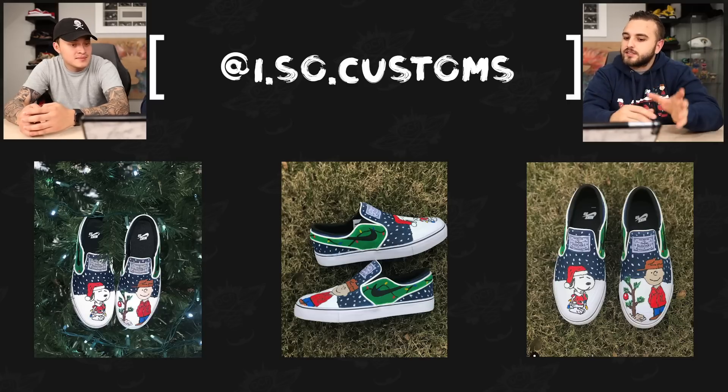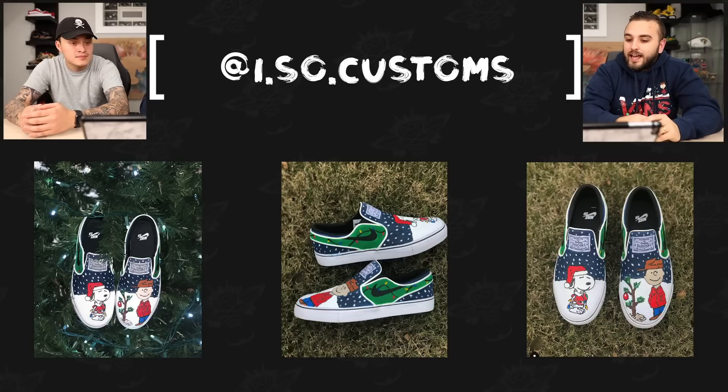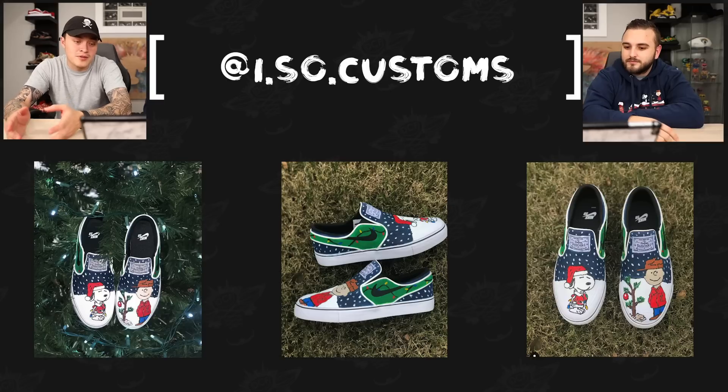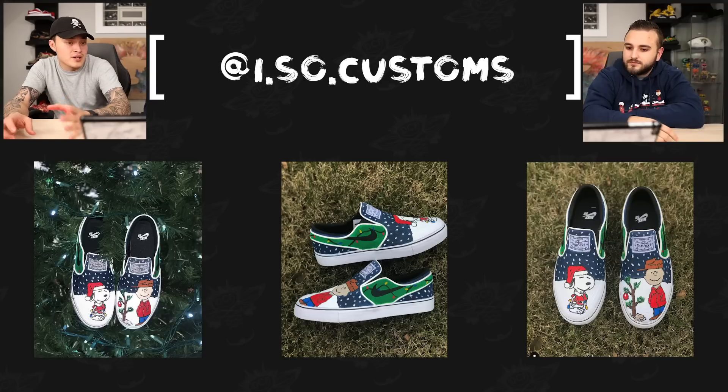Next up we have our guy Israel Soto — really really long supporter, been supporting us for a long time. He has a Peanuts custom on some ESBs. A couple years back Peanuts had a collab with Vans, and obviously Vans slip-ons look pretty similar to these Stefan Janowskis. This is just a good take on the classic Charlie Brown Christmas. I like the breakup of the different panels — having that green panel with the lights flowing around the swoosh is a nice little touch.